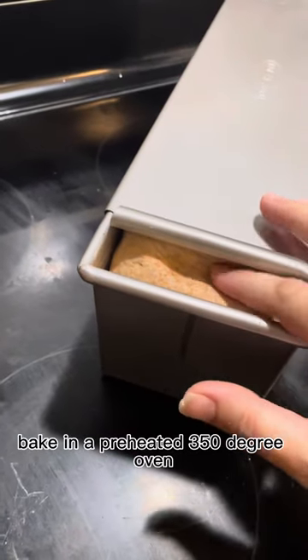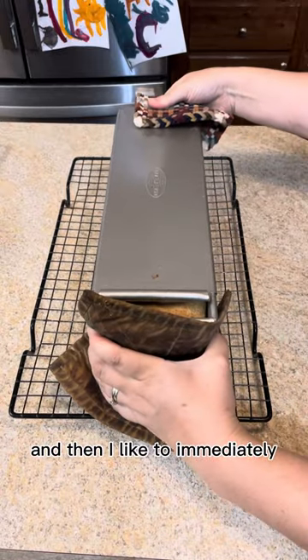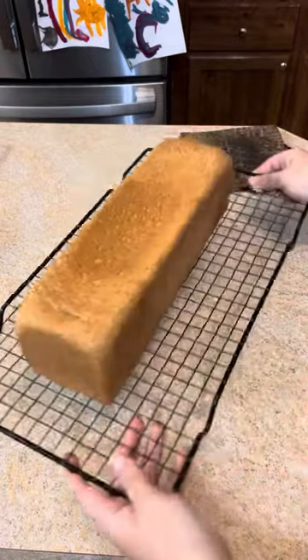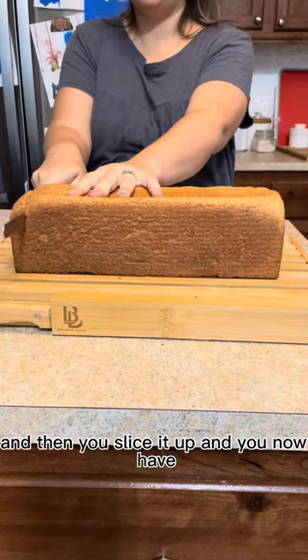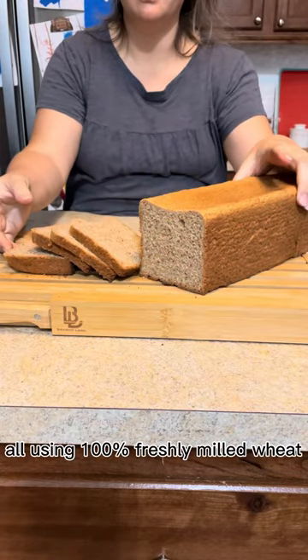Place it in a warm spot and let it rise until it's just touching the lid, then close the lid all the way. Bake in a preheated 350 degree oven for about 30 to 35 minutes. Immediately take it out of the pan so it doesn't get wet and place it on a cooling rack. Here it is — a beautiful sandwich loaf, sliced up to the perfect size for sandwiches, all using 100% freshly milled wheat.